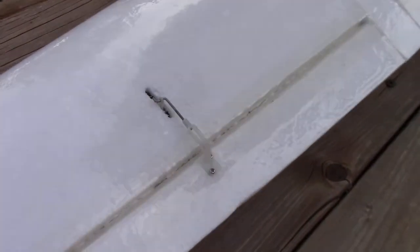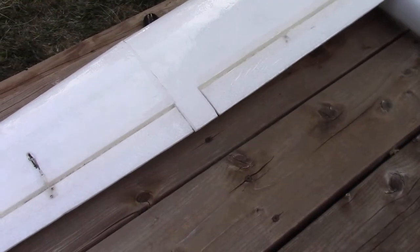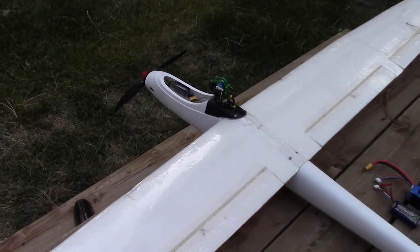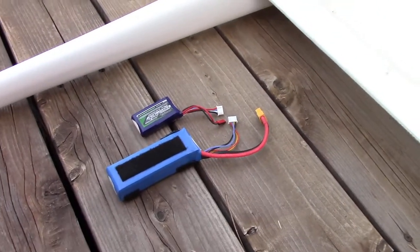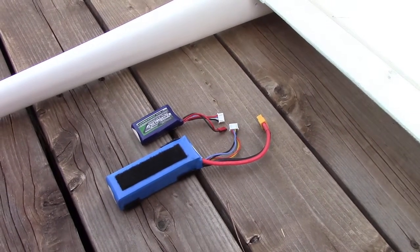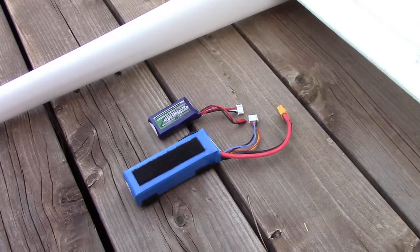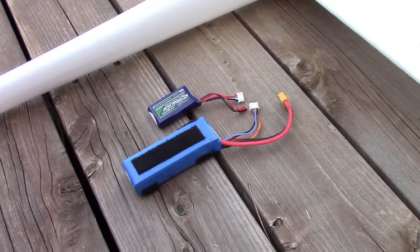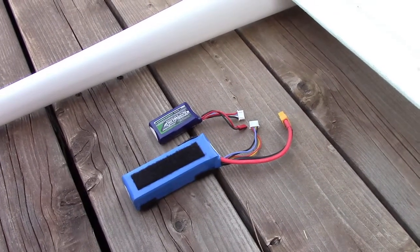Other than that, it's pretty much a stock plane. I did bring the aileron servos through the top of the wing, but otherwise it is a fairly stock plane. I'm running a 2200 milliamp hour battery for propulsion and a 370 milliamp hour battery for the video transmitter and camera — that's how it's powered.